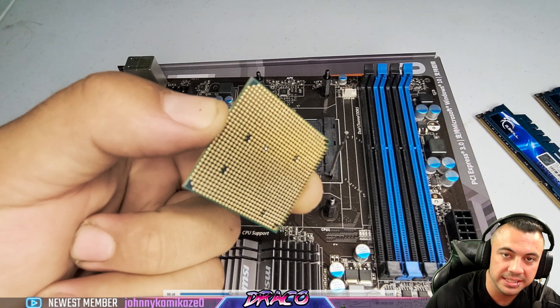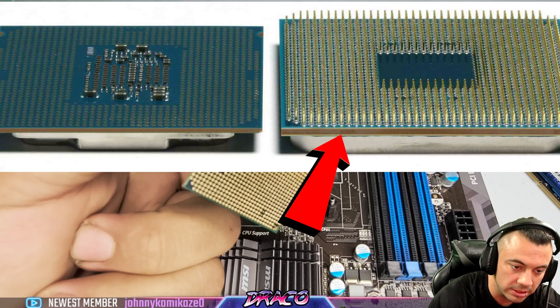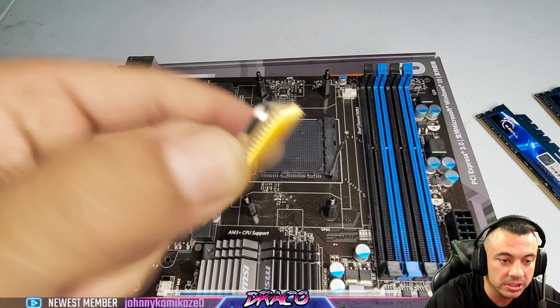What you want to do is inspect the pins. This is a PGA CPU — pin grid array. AMD still uses the pin grid array. Intel uses a land grid array, which is just gold contacts, not actual pins sticking out — looks like a bunch of little needles.